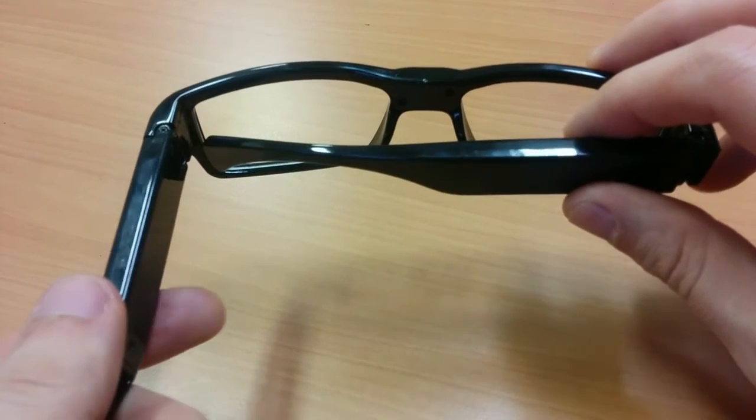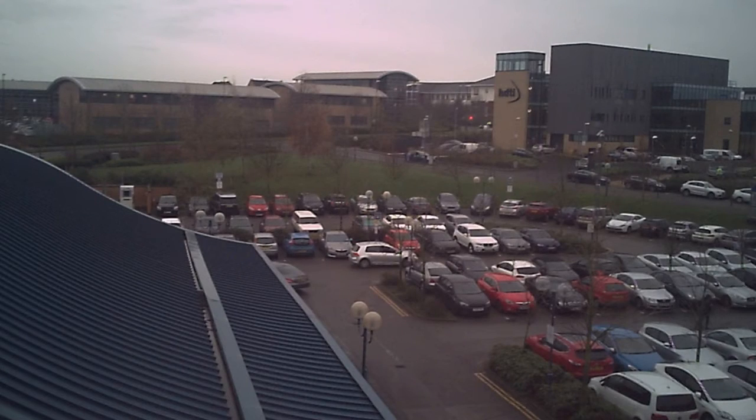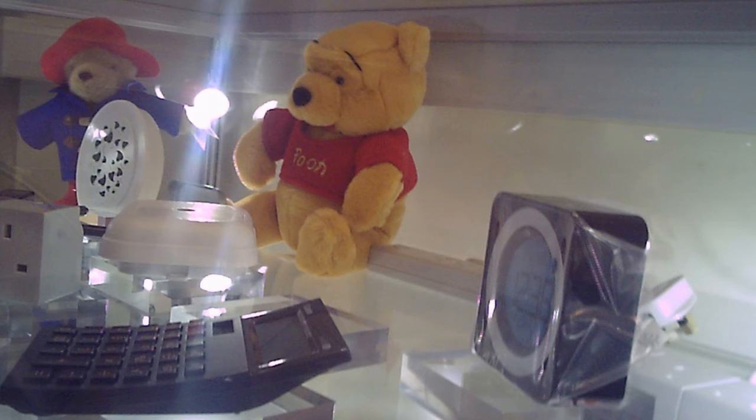What we'll do now is just show you a few snapshots we took earlier from the glasses, so you can get an idea of the type of quality you're going to get from the inbuilt camera. Thank you for watching.